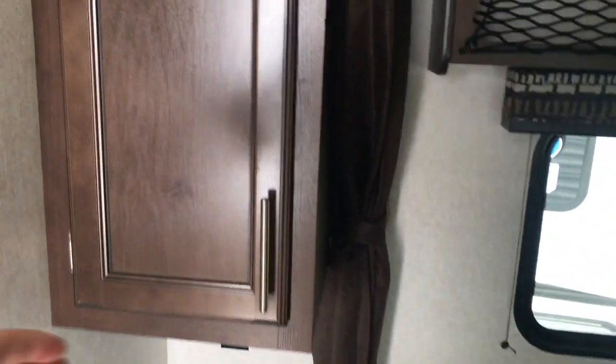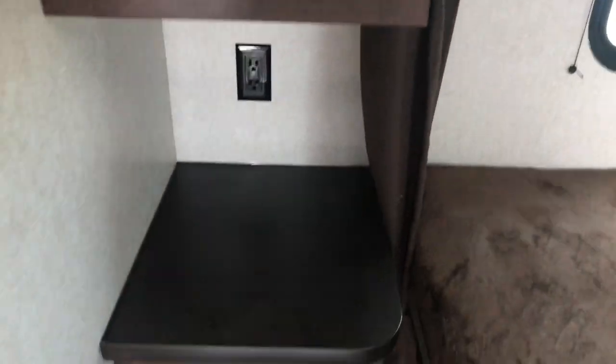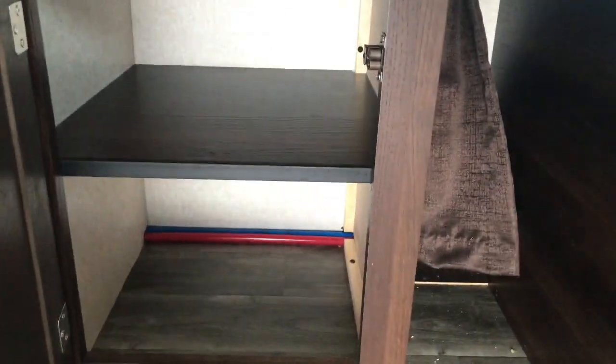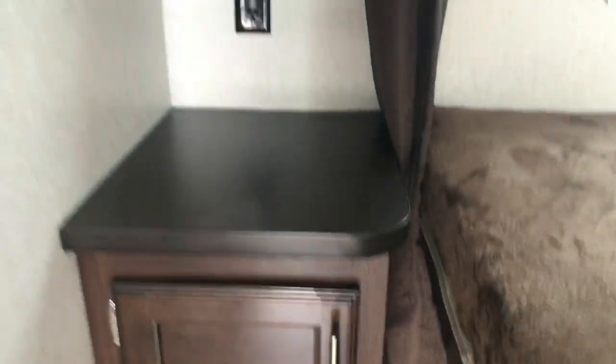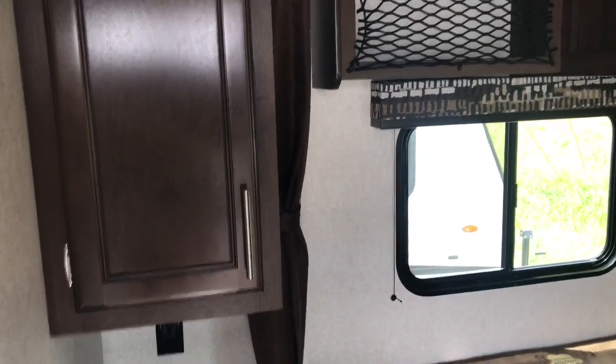Jayco's been around since 1968, and I will say that was a great year — a lot of great things were born and started in 1968. I'm not saying that's the year I was born, but it could be. You've also got a little bit of storage down below here as well, right by the bed — a great place to store some clothing or whatever else you might need.